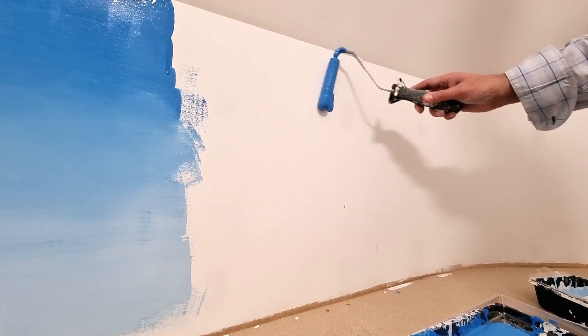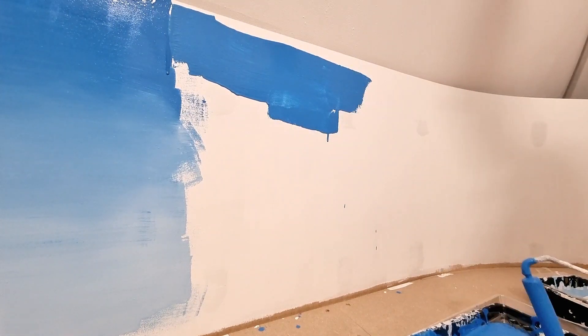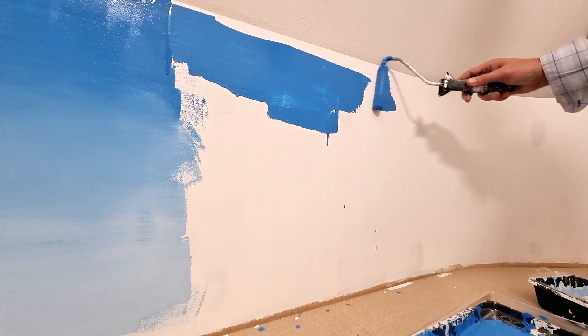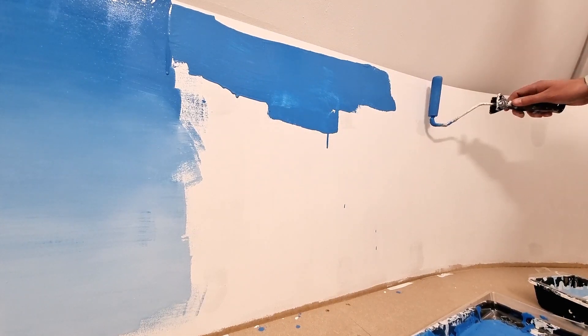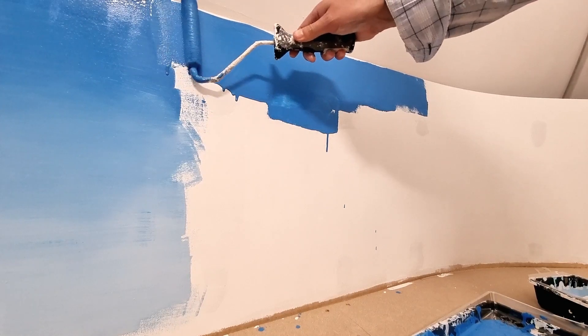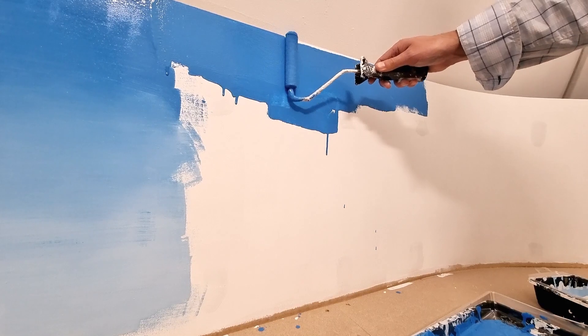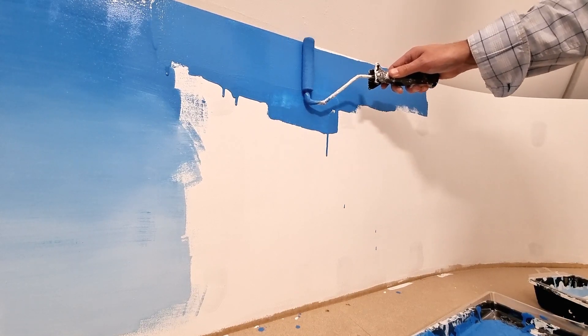For the paint I am using, it is an ordinary house paint but in the matte variety. I apply the dark half first on top and then the lighter half at the bottom. The lighter paint is just the same paint mixed with white, about half each.